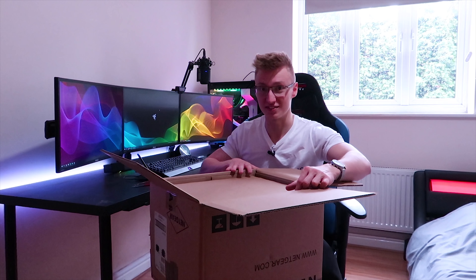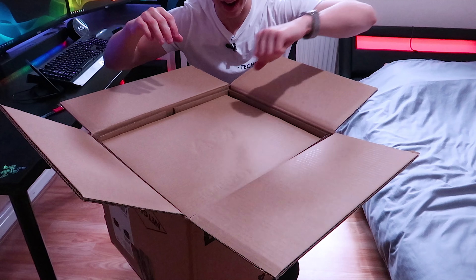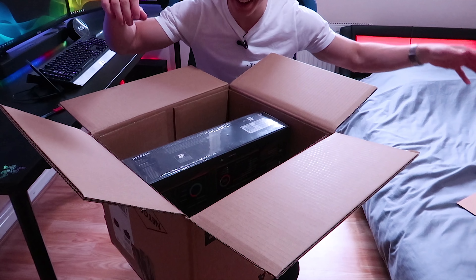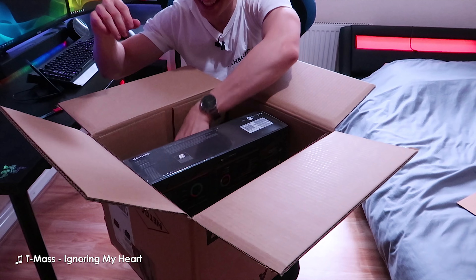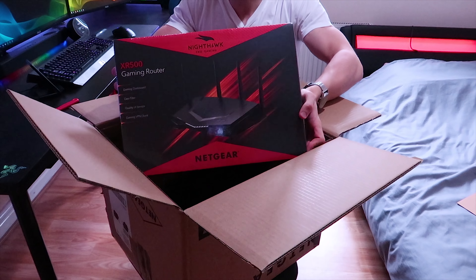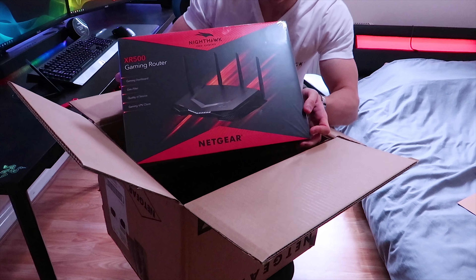I'm going to give you guys a better view so you can take a look at the router as well. I've adjusted the camera angle now. Oh my god, it's here. There is a t-shirt in there as well. Oh my god, look at this thing. This router is a beast.